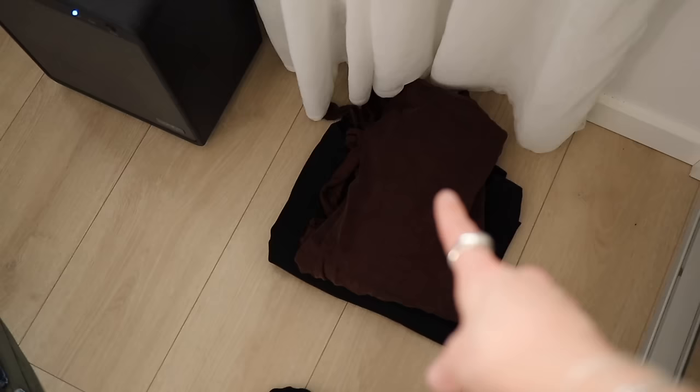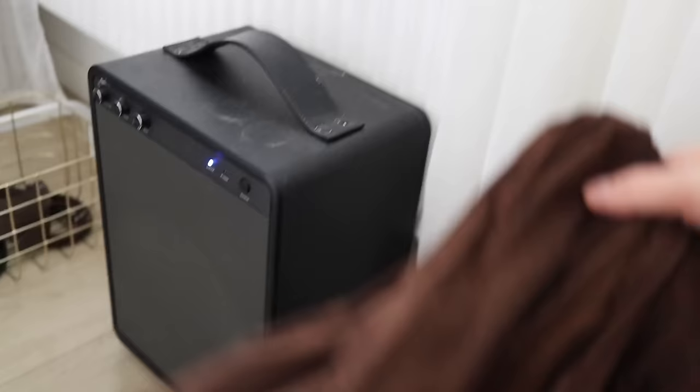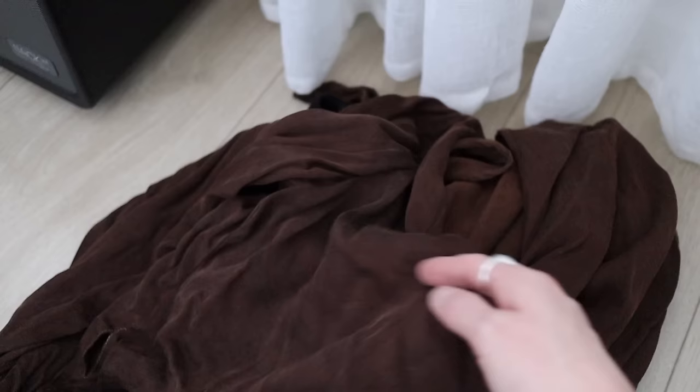Over here we have some different piles. First, items that I will save for later. Then we have the alterations pile — this is a really lovely wrap top that I use for special occasions. I actually dyed this one in a nice chocolate color myself; it used to be an off-white from Daria D, a gifted piece from last year. The thing is, when I wear it, it keeps opening up at the front because it's a wrap style, so I'm going to see if I can fasten it somehow.